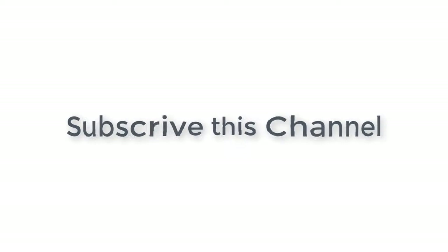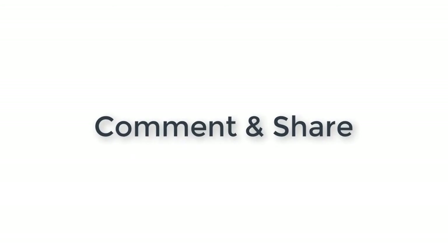Subscribe to this channel, drop a like, comment and share.